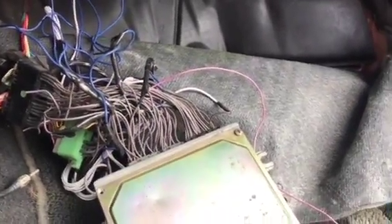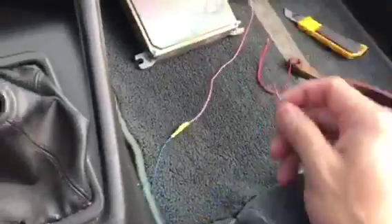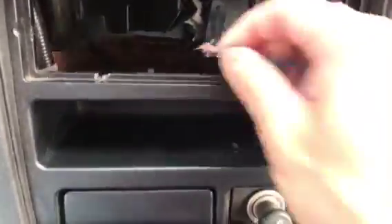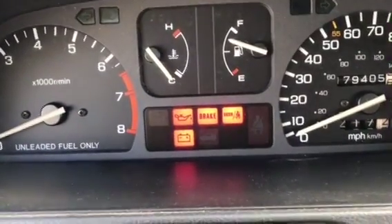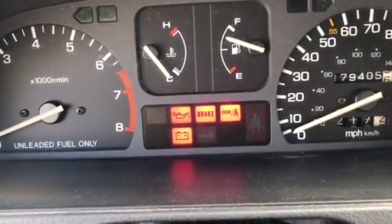We're going to take that D4 wire and go to ground. Notice I ran the wrong wire initially — here's a good ground. I'll put my hand in here and ground this, and once I ground this the check engine light should start blinking — and there you go.